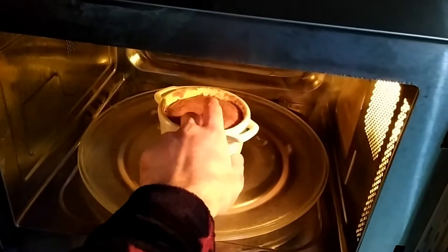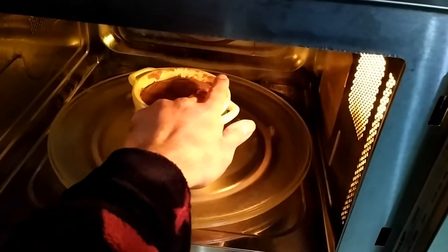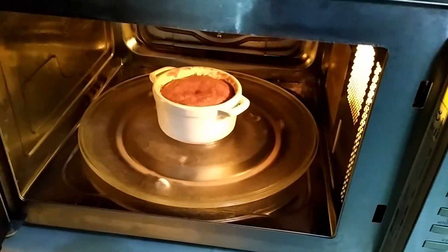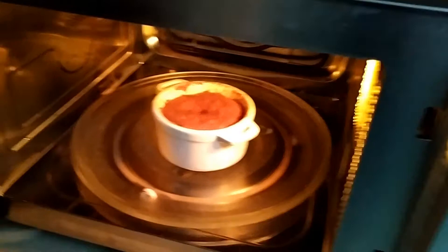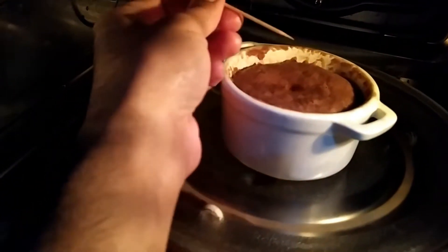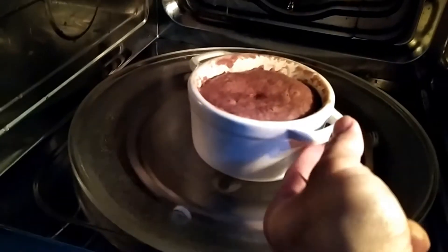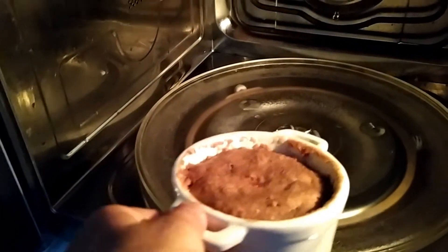Looks okay. As long as it is fully cooked — it looks spongy. I just remembered that maybe we can do the toothpick test which everyone recommends. This spot is clean, this is clean, and one more spot — clean. So hopefully it is cooked.